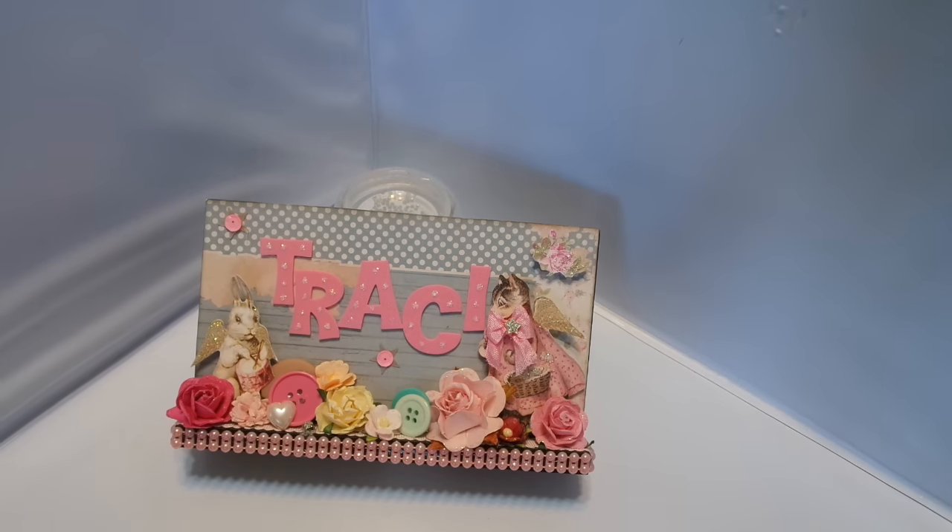Hi everyone, this is Chi-Town Tracy with Art Attack, and I'm here to show you some things — some creations that I made for a swap that I'm in over at my group Art Attack and Friends, Tilda Friends. I'm just kind of pulling it all out so you can see.